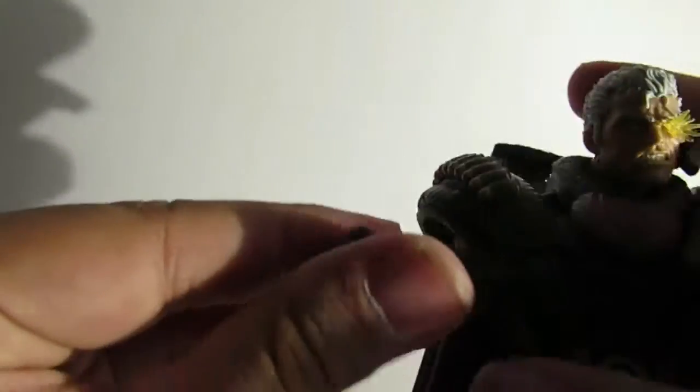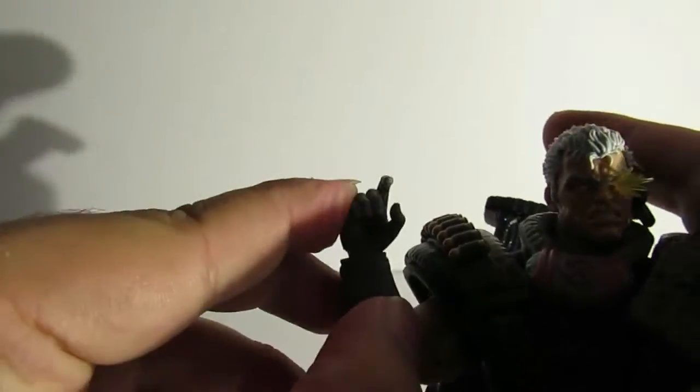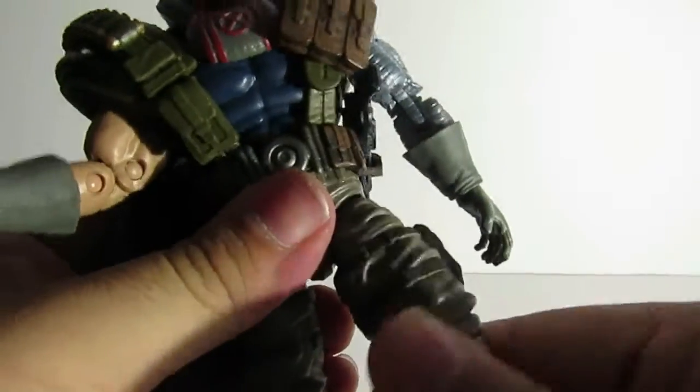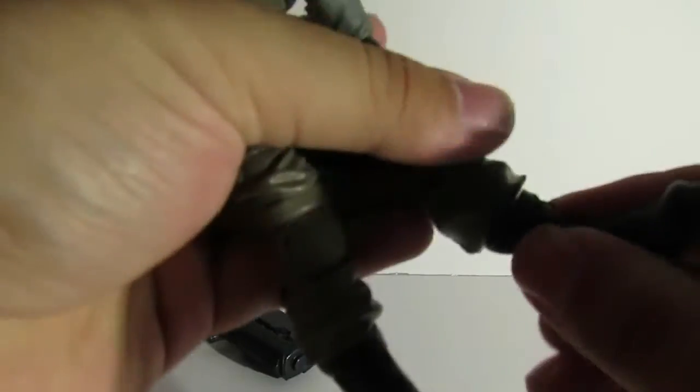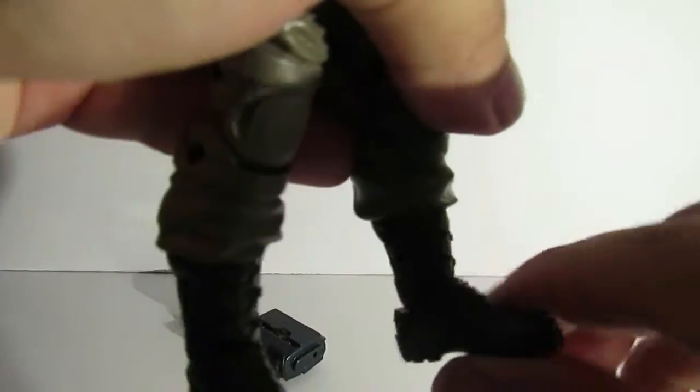One wrist goes up and down, and the other wrist moves side to side. Moving on to the legs: they rotate, move up a good amount, though not so much back. Double-jointed knees, rotation at the upper boot, and the ankles move down, up a little bit, with an ankle pivot as well.